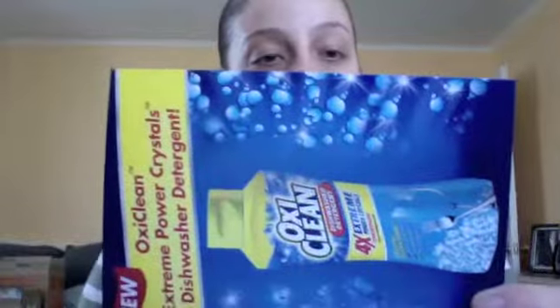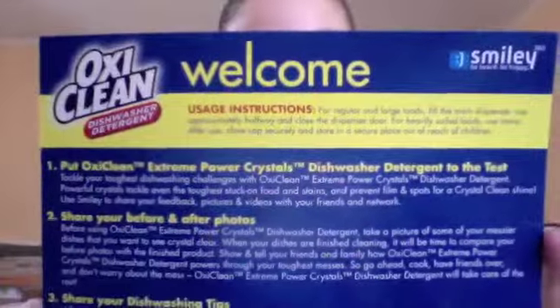The second thing they gave us was a card that says welcome and shows you what you need to do for the campaign. That would be cool and interesting. My next one is Mrs. Meyer's Clean Day.